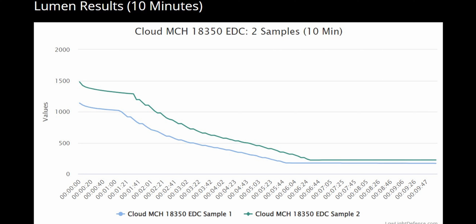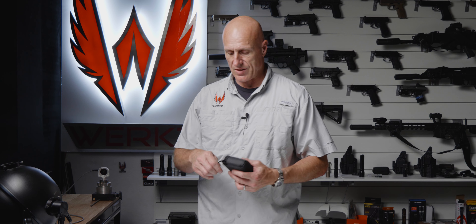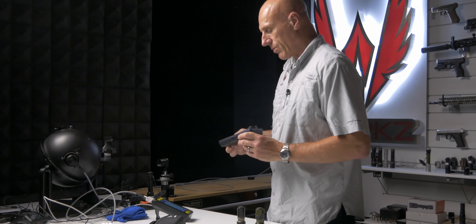Pretty similar looking curves on both of these lights. One final thing — Cloud does talk about light color quality, so let's go ahead and do a capture of both lights to figure out their color temperature and CRI.